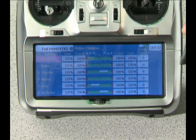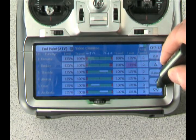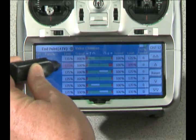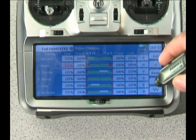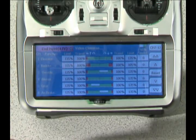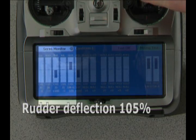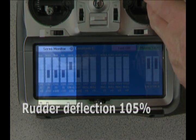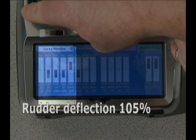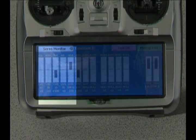We're going to reduce our limits on the rudder channel down to about 105% for illustrative purposes — doing it on both the right side and the left side, using the double arrow to move down 5% at a time. Then we'll go back and look at the servo monitor screen. Now when I move the aileron channel, everything goes out to 100%, and when I feed in the rudder channel, it increases by only 5%. We've reduced that channel and hopefully avoided any binding or servo stalling issues.